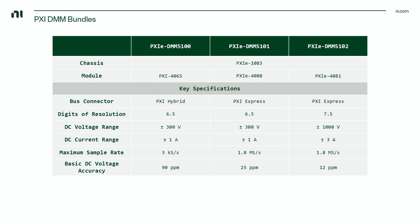The bundle also includes a PXI-DMM, or digital multimeter, which, depending on what model number you select, could be up to seven and a half digits of resolution, a thousand volts DC volt range, up to three amps of current range, and up to 1.8 mega samples per second sample rate.